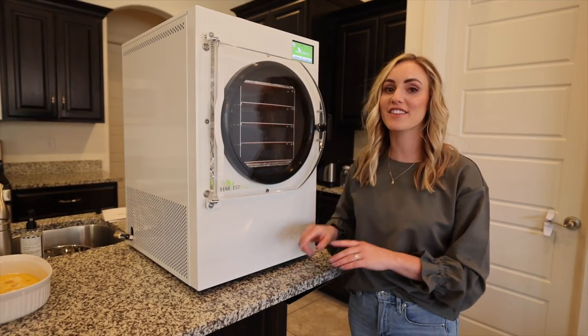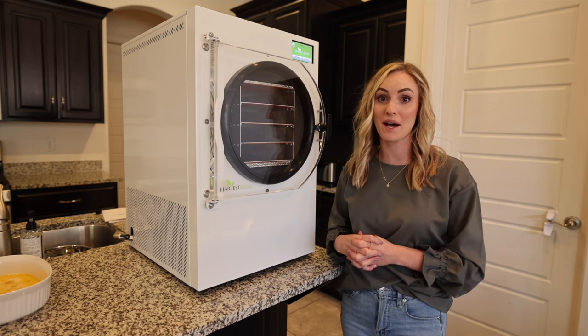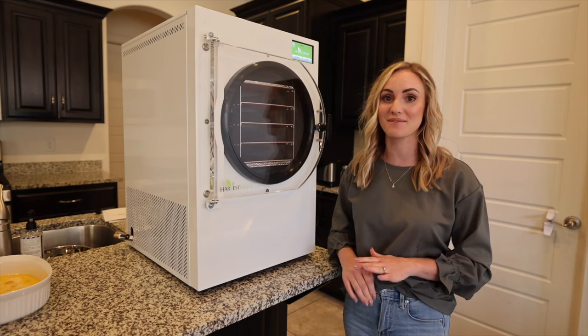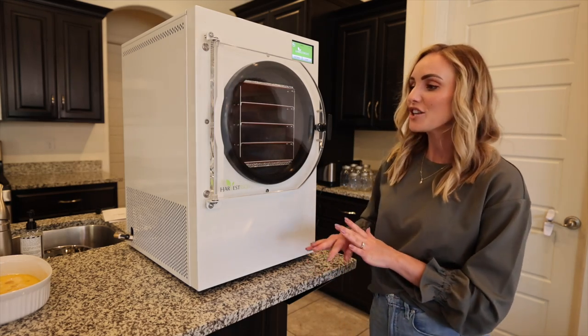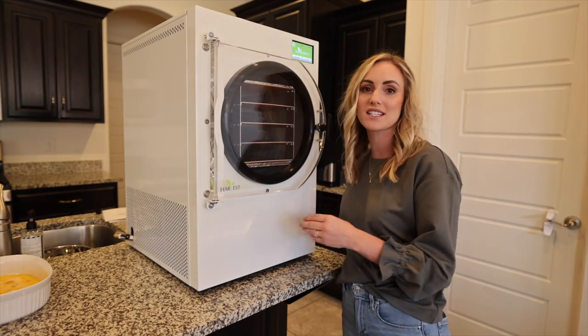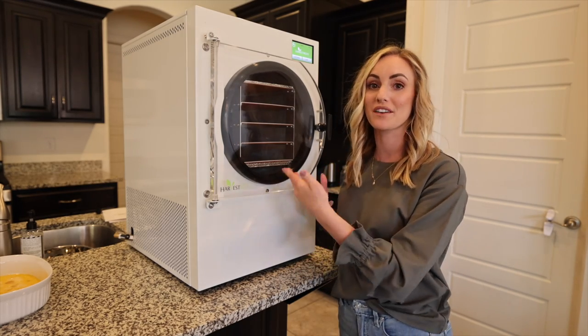This is the Harvest Right freeze dryer. This is the medium size and I decided to go with an oil-free pump. I've been on YouTube for hours watching people freeze dry and it has made me so excited. So Mom and I are going to move this into the garage because it is kind of loud, and then we will show you what we're going to fill it up with.